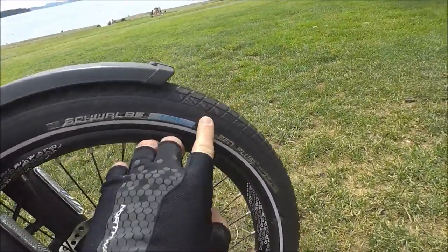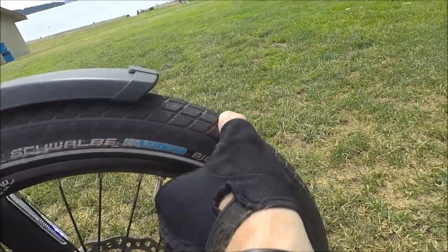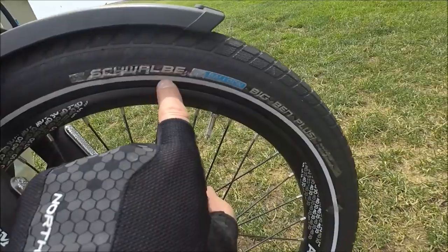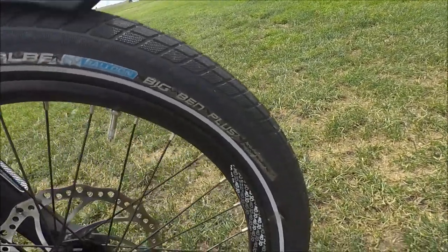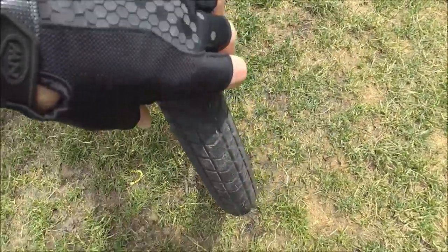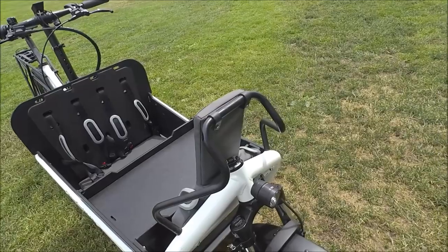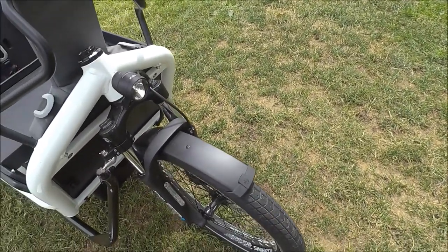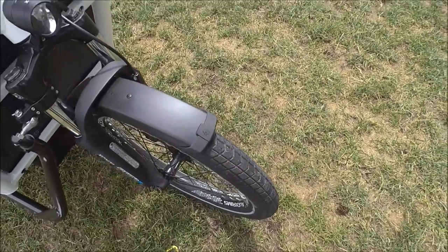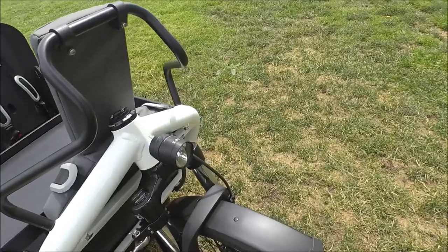Up front we have fantastic Schwalbe Big Ben Plus balloon tires. A balloon tire is a high volume of air at low pressure, which allows the tire to provide a little bump absorption — a little bit of suspension. These have reflective sidewalls and a fair degree of puncture resistance, which is nice on an e-bike. It's a 20-inch wheel, about 2.15 inches wide, giving you lots of traction. Customers are actually mountain biking with this — as you'll see in the ride test. The only weakness is mud riding; for wet pavement, wet gravel, and wet grass, the bike works really well with these tires.